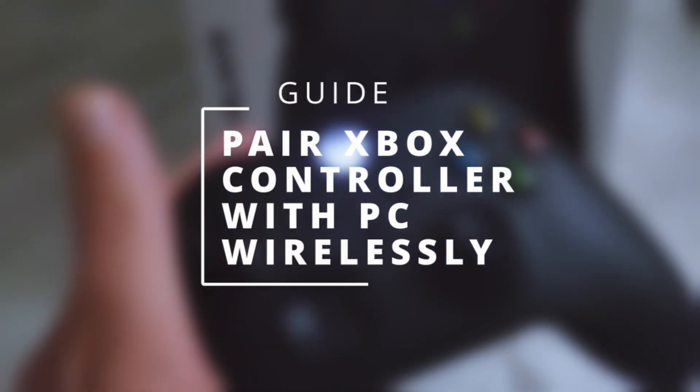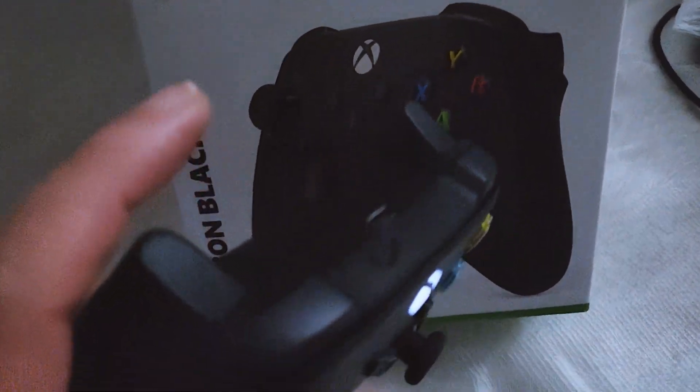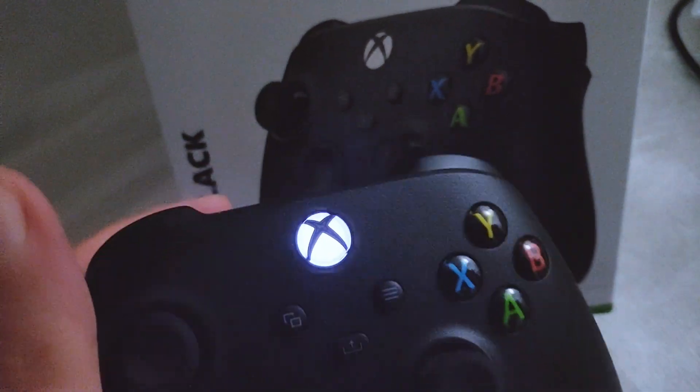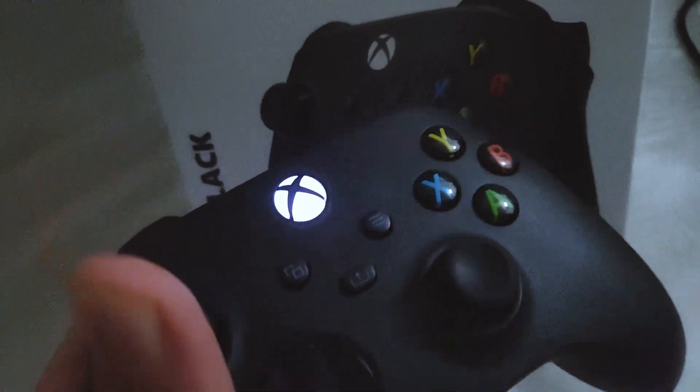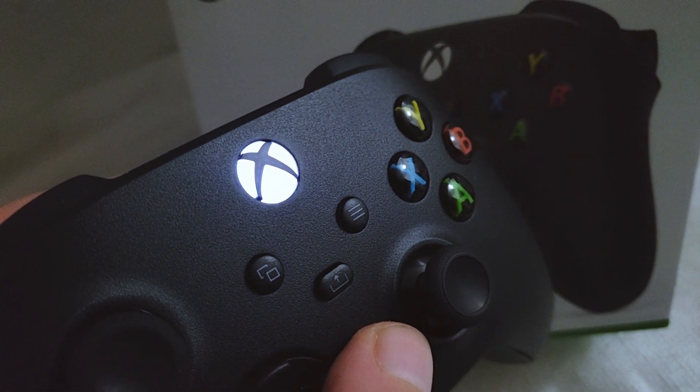Hello everybody. In this video I'll show you how you can pair your Xbox controller with your PC wirelessly. If you want to do it with a cable, just connect a USB-C cable to your controller and the other side to your PC, and your PC will detect it.